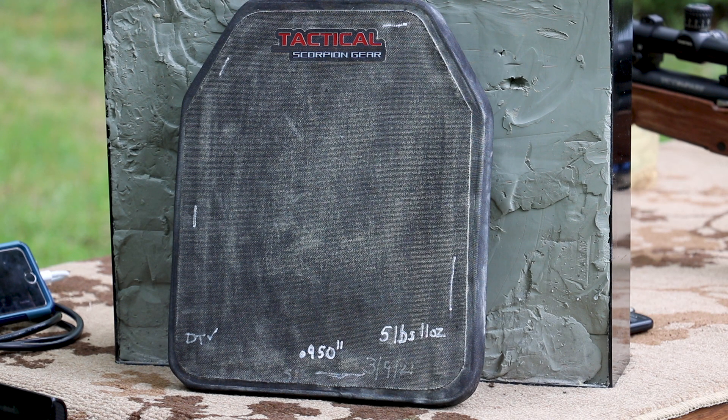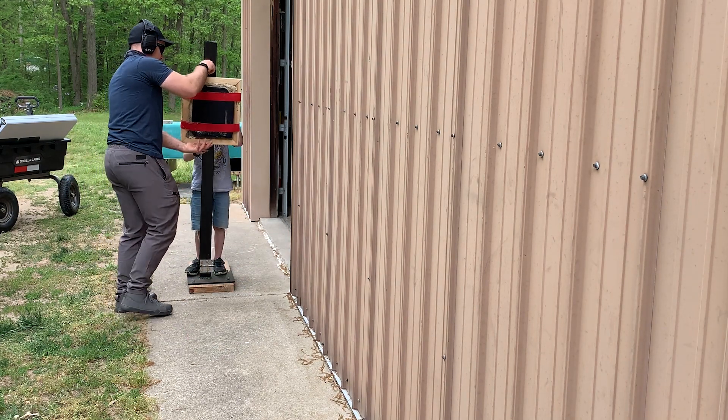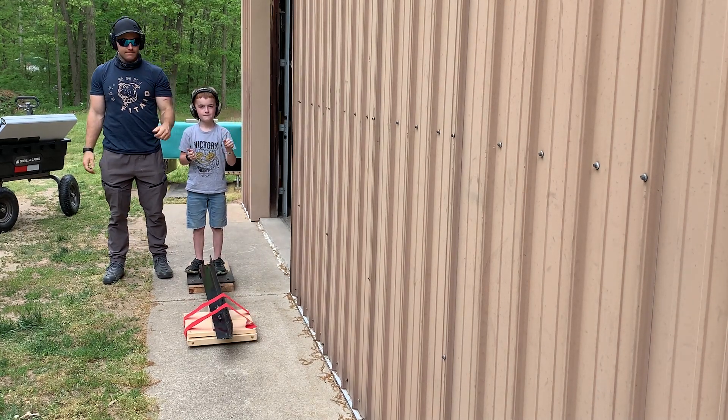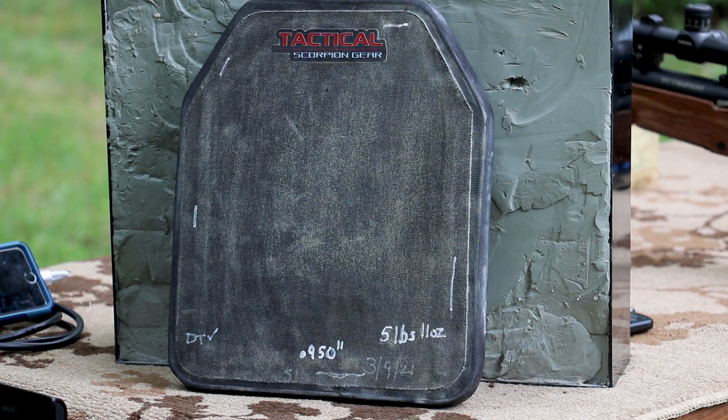I try to stick to as many constants as possible so you can take some valuable information away from this as you're trying to make your buying decisions. We shoot at 45 feet, which is the NIJ testing distance for rifles. We also shoot at zero degrees - that is worst case for the armor, best case for me as the shooter. Since this does have a ceramic strike face, we've gone ahead and dropped it on its face twice. I've marked some lines on the outer edge because this plate has a foam ring - it does not have edge-to-edge strike face. We use a chronograph whenever possible to grab velocity numbers.